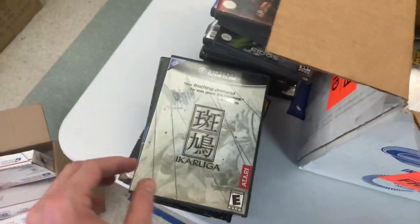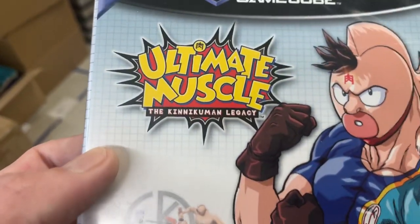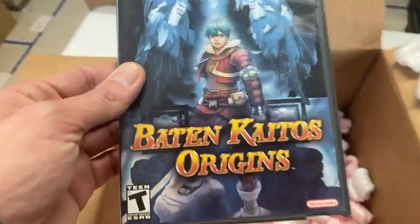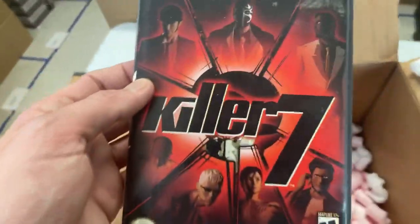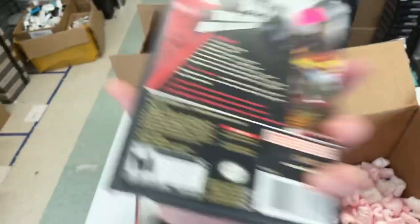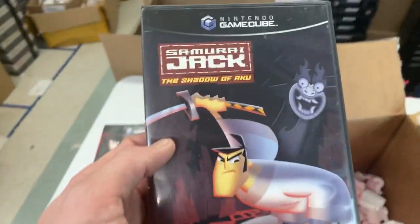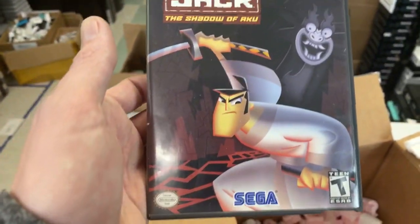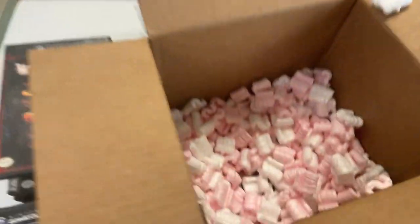Neat find — we don't get that in very often at all. Ultimate Muscle: The Kinnikuman Legacy. Bait and Kato's Origins. Killer Seven — the art style looks really neat in that. Samurai Jack: The Shadow of Aku — was this based off a movie? That looks really cool as well.